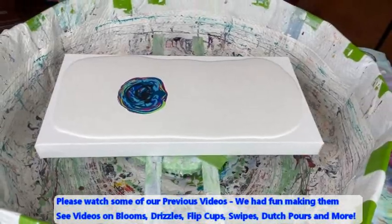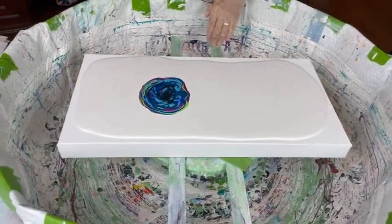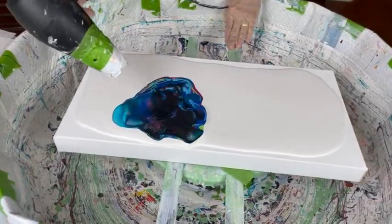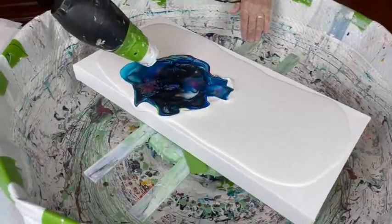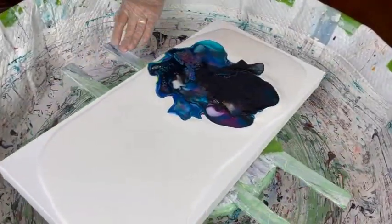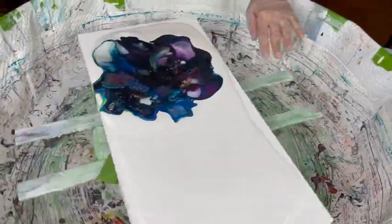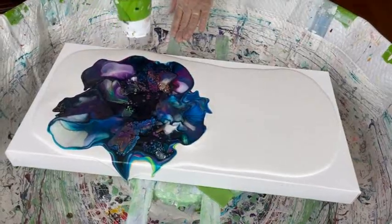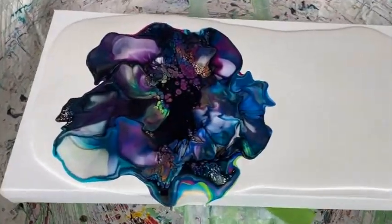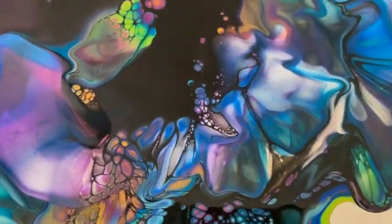We're going to blow this little puppy out and see what happens. Oh boy. Beautiful colors — really beautiful colors. Wow. I know, Phil.